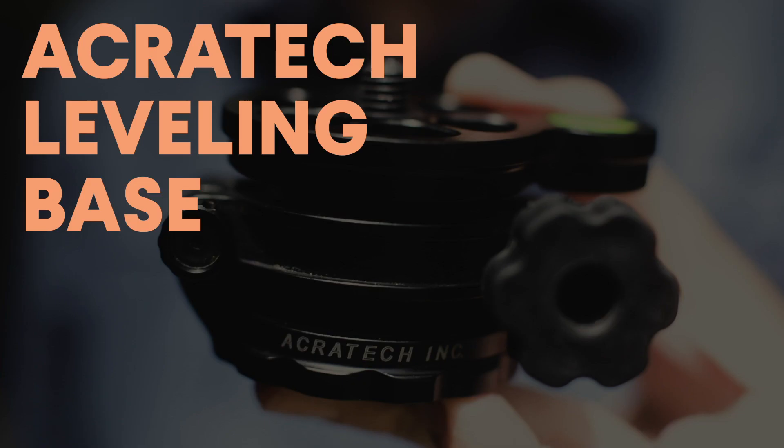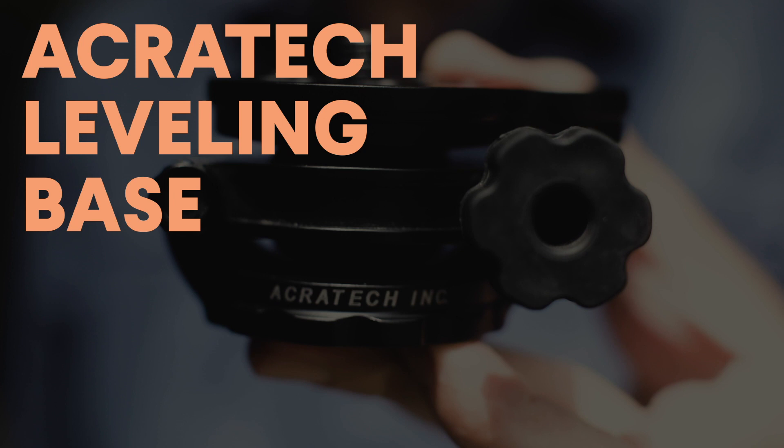How's it going everyone? This week I'm going to be sharing with you one of my most favorite photography accessories, the Acratech leveling base. Greetings once again, thanks for being here. My name is Todd Dominey. I make videos here on YouTube about photography. So this week it's all about the Acratech leveling base.